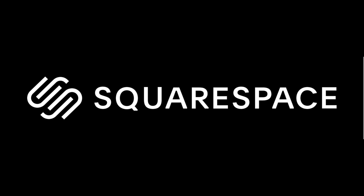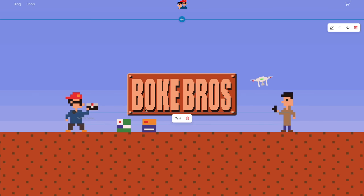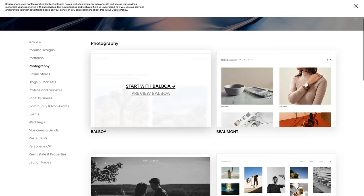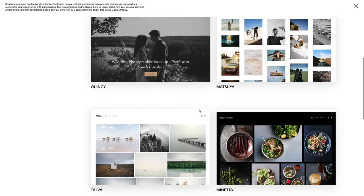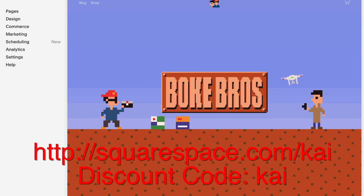This video is sponsored by Squarespace. If you want to set up your own domain, online retail space, or website, it's super simple to get started with an easy-to-use interface filled with loads of templates and backed up with 24/7 customer service. You can try it out with a 14-day free trial and get 10% off your first order with this link and discount code.